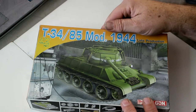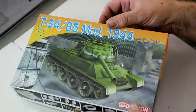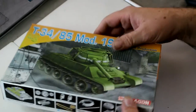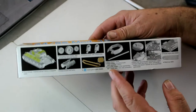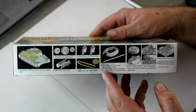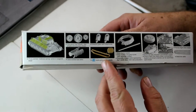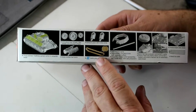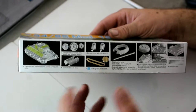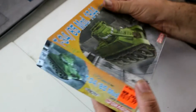This is the T34/85 mod 1944 late production. The box art is nice Dragon box art — there is nicer box art around but that's fine. On the side there's some nice information about what's in the kit. One of the things I don't like, and I don't know why they'd do this, is the rubber band tracks. I hate those things. There are ways of working with them to make them sag, but it's something I really don't like.